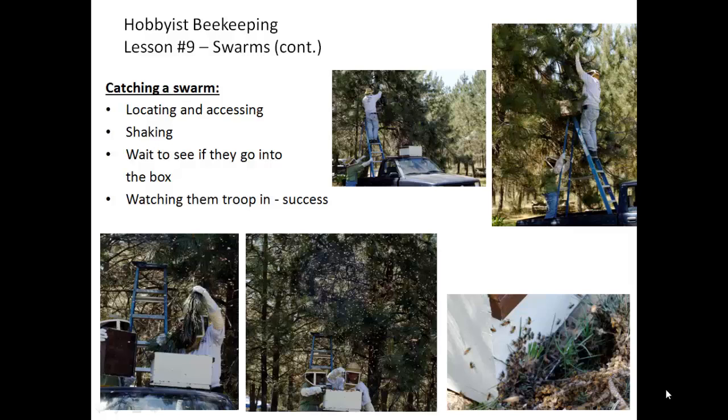In the series of pictures you can see the locating, the accessing, determining to put a hive body on top of the ladder with the bottom board, and then shaking the bees down into that hive body, clipping the limb that the remaining bees are left on. You see the bees flying around in the air as many will be searching for where to go. The final picture is success — they have decided the queen is inside and they are all trooping into the hive body. By now you've also put a lid on top, so there's a bottom and a top and the only spot to access is through that front entrance.